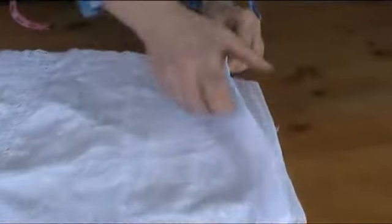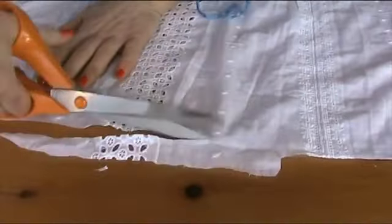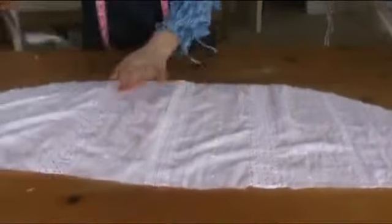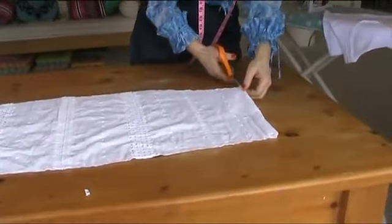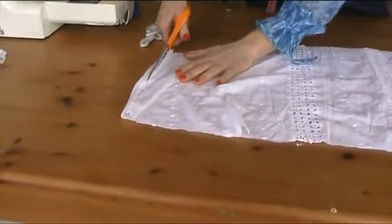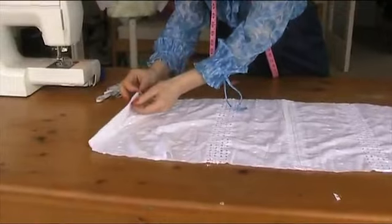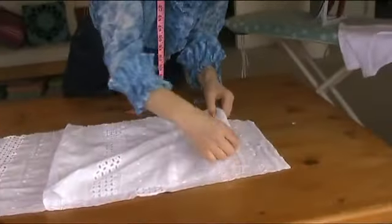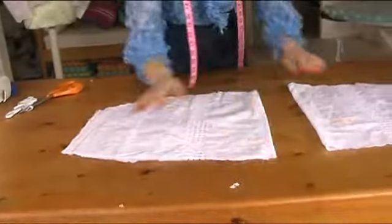Open that out — make sure your fabric is flat, otherwise you get into trouble. Chop that off; it's not very straight but it doesn't matter because it's going to be gathered. Cut off the side seams from the nightdress so we end up with two puffed sleeves. Fold the right sides together — fold that one right sides together, and then the other one underneath. So now we've got two puffed sleeves.